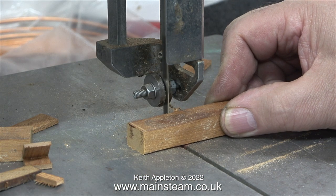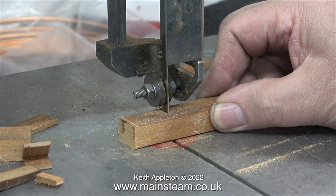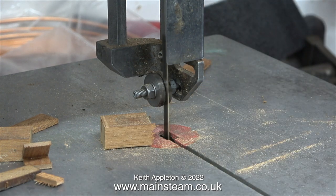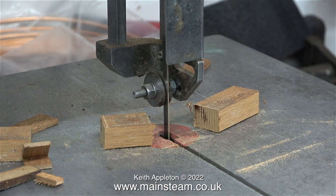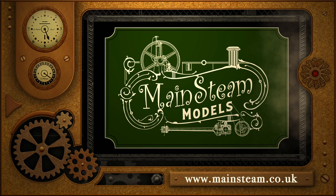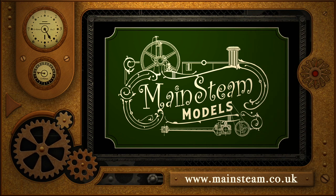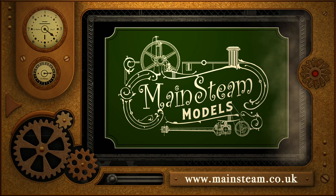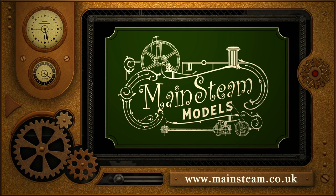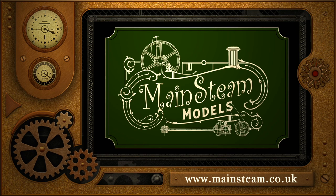I continued to test the machine's cutting capability using some thicker pieces of mahogany, and every one I cut was fine — nothing went wrong and the blade didn't snap. Stay safe, thanks for watching, and I hope you found it useful. Please take the time to visit my Mainstream Models website and click on the section that says Video Playlists — by doing that you can find other videos you may like to watch, and by using the playlists you can watch the videos back to back.